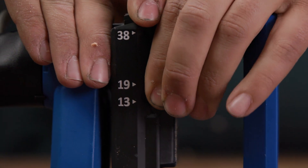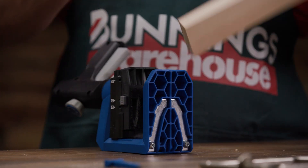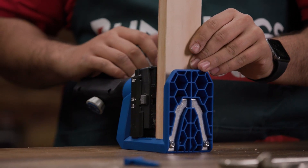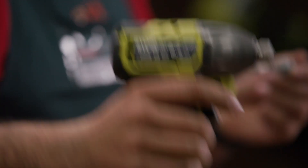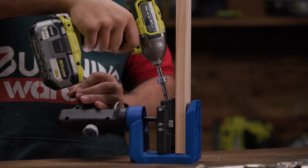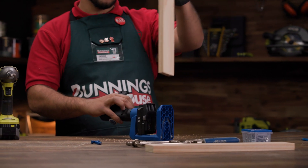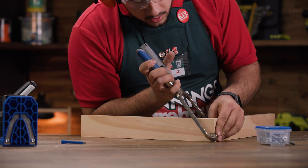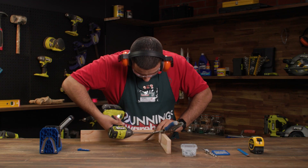Once determined, secure the stop collar. Mark the halfway point of your timber which will indicate where to put the piece of timber on the jig. Place the timber into the jig and clamp together. Insert the drill bit into the drill and begin pre-drilling the holes into your timber. Now clamp your second piece of timber onto the first and begin screwing the two pieces together.